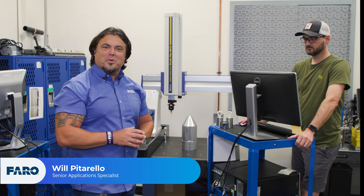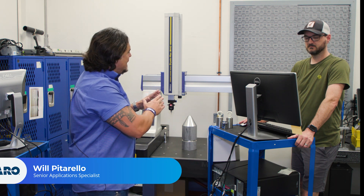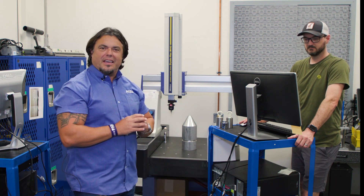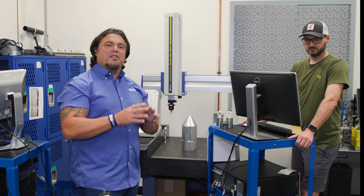Hi folks, I'm Will Pitorello with Ferro Technologies. What we got here is a fixed coordinate measurement machine, a fixed bed CMM — another tool in the shed of a metrology lab.